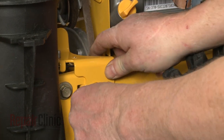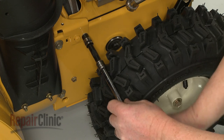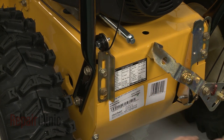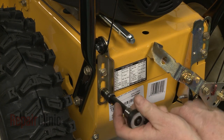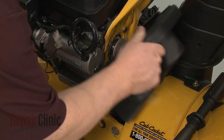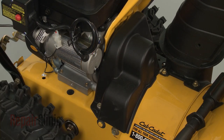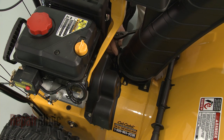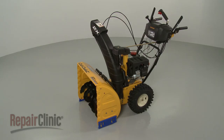Reposition the front bracket on the frame and replace the mounting bolt to secure. Be aware you can adjust the tension on the new cable by repositioning the rear adjustment bracket. With the new cable installed, replace the belt cover and secure it with the mounting bolts. Reattach the spark plug wire and boot, and your snowblower should be ready for use.